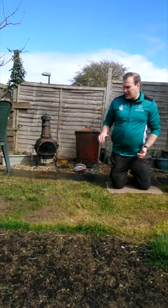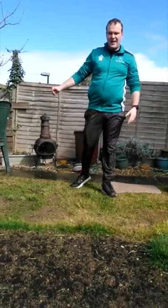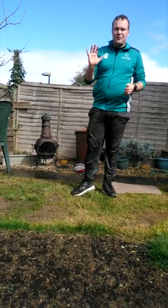Once you've done that a couple of times, practice passing it the other way. Then we're going to have a bit of competition — using the mat and the chair, pass the ball at the chair. If you hit the chair or your target, you get a point.